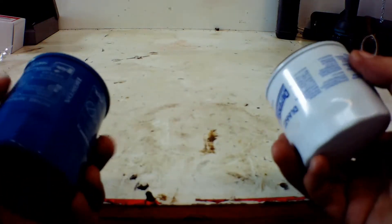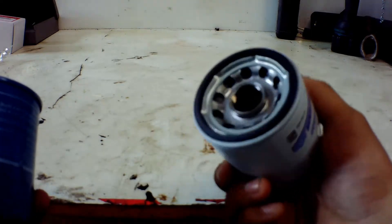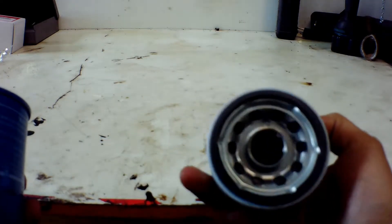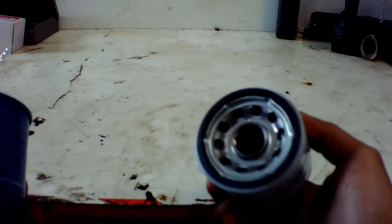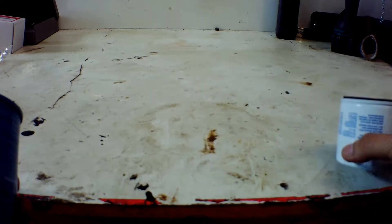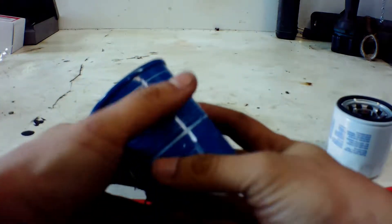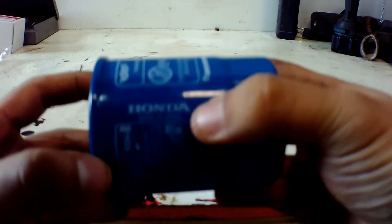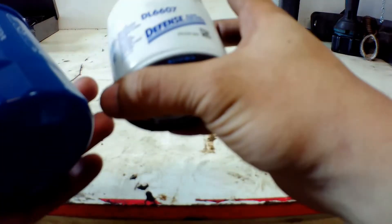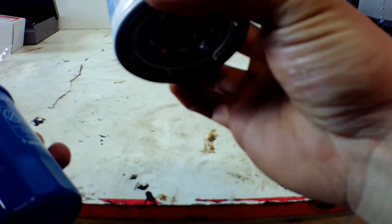This is a standard regular oil filter that everyone decides to go with — the easy route, the cheaper route. But for me, I always recommend putting in the OEM filter. This one is from Honda, as you can see, and this is the aftermarket one — I have no idea where it's made.